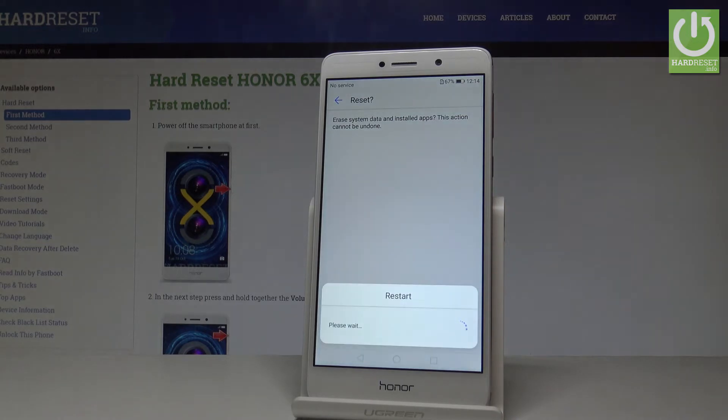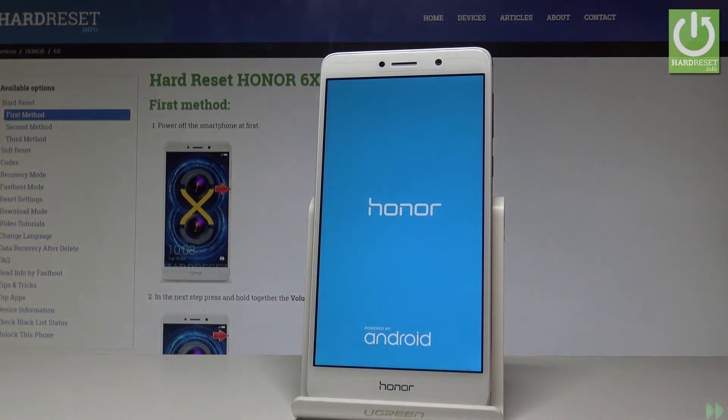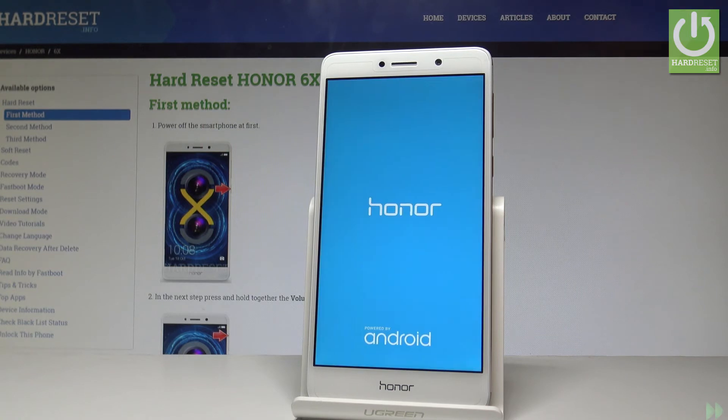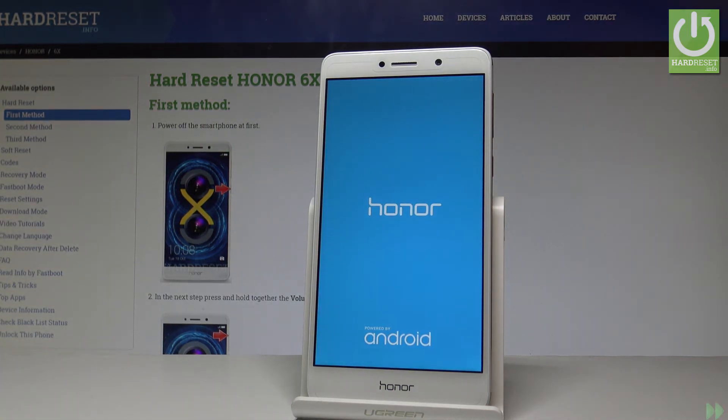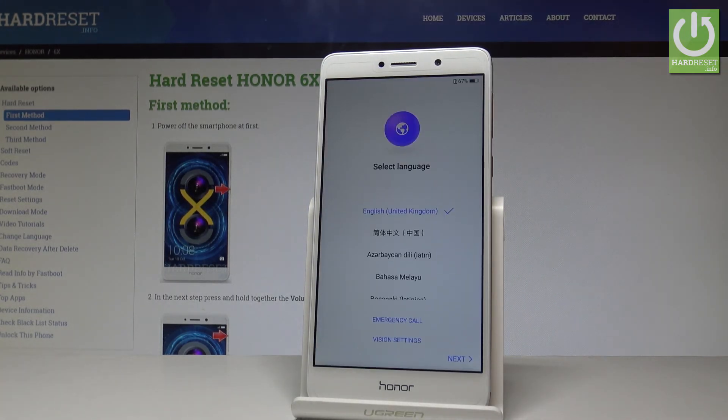Right now the device is formatting everything, so let's just be patient and wait until the whole operation will be completed successfully. Excellent, as you can see the welcome panel just pops up, so it means that the hard reset is done. Now you may start easily using your phone.